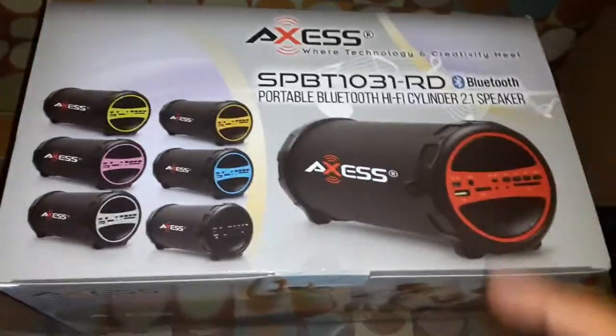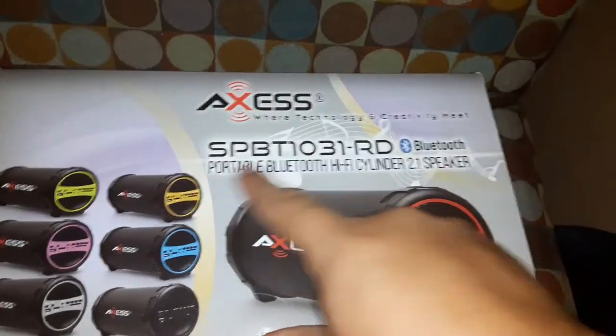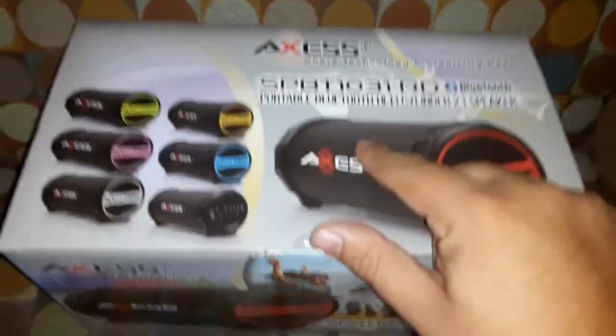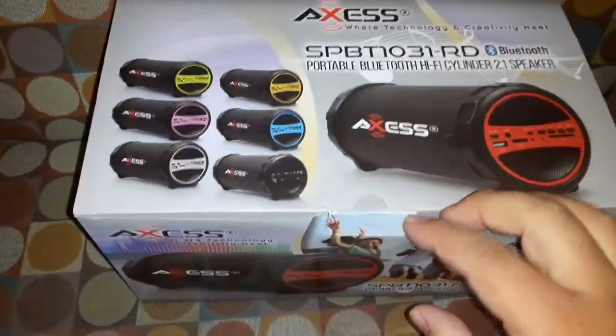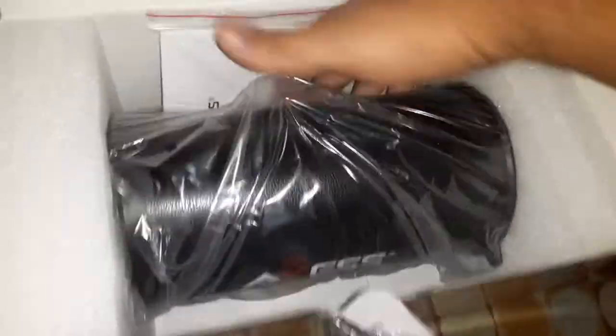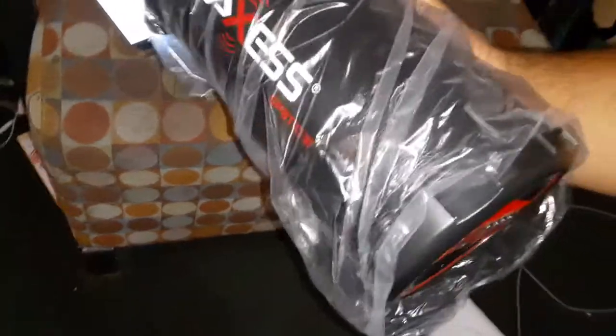What is up guys, this is a review and unboxing of the Axis — this is the red one. This number here is what you're going to look for on Bluetooth when pairing. Check it out — yeah, it's pretty big and actually heavy too. It's gonna be a lot louder. You got your chargers here.